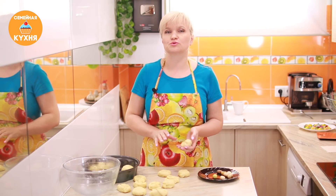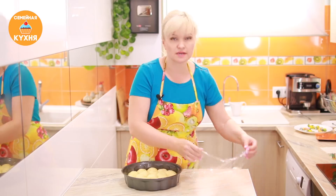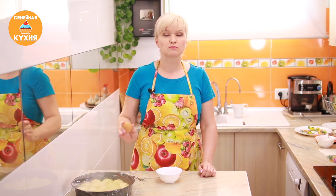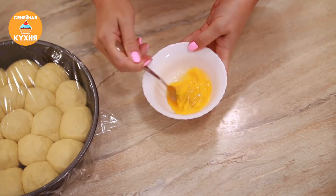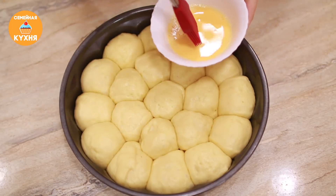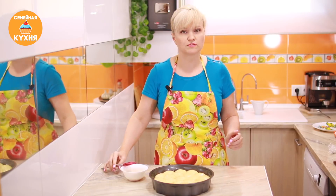Накрываем пищевой пленкой и убираем в теплое место, чтобы тесто поднялось. Форма для выпечки у меня 26 сантиметров в диаметре. Пока булочки растаиваются, подготовим яйцо для смазки. По желанию можно добавить немного молока. Прошло 15 минут, тесто поднялось. Смазываем взбитым яйцом — делаем это аккуратно.